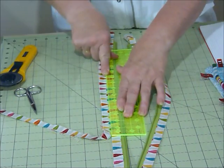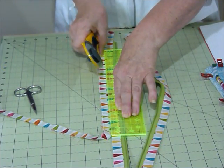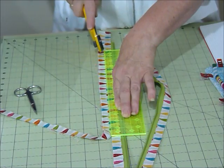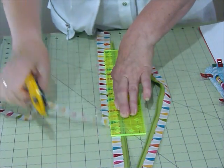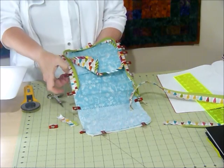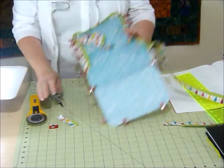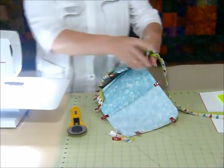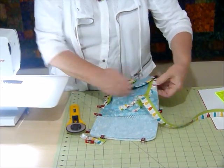Just hold it firmly because it's a little bit wobbly with that zipper in there and just keep an eye that it's all sitting nice and straight, and just trim off that extra piece that we don't need. And we're going to sew all the way along here with our quarter inch seam allowance and come round, stopping with a little backstitch right at that little point in that corner there.